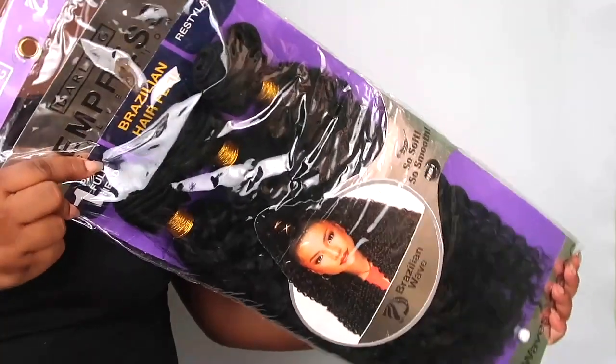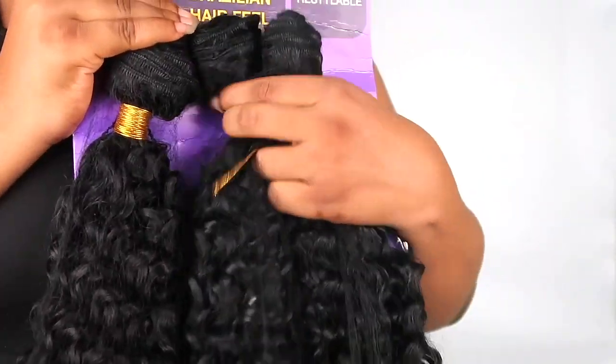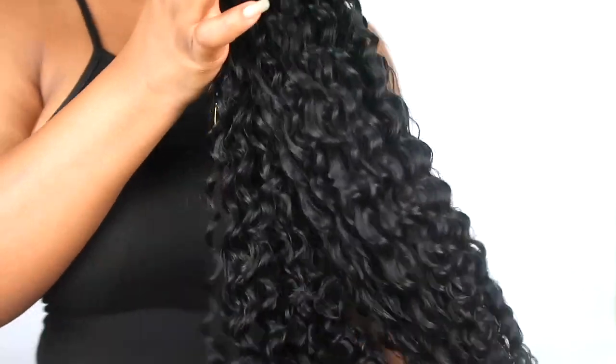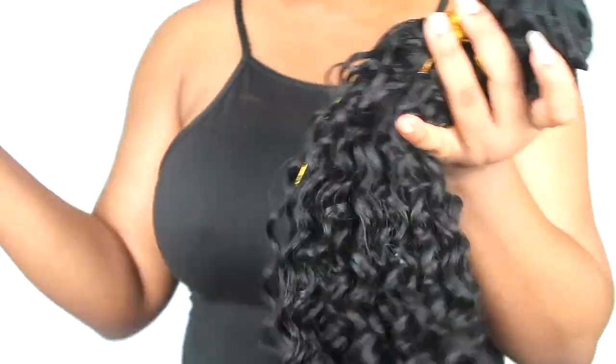This wig is from Darling Hair Nigeria, from their Empress Collection — it's called the Brazilian Wave. It comes with three bundles in the pack, and these bundles are actually really full. For this video I used about two bundles and some change. It actually feels really, really good — I was pretty surprised.